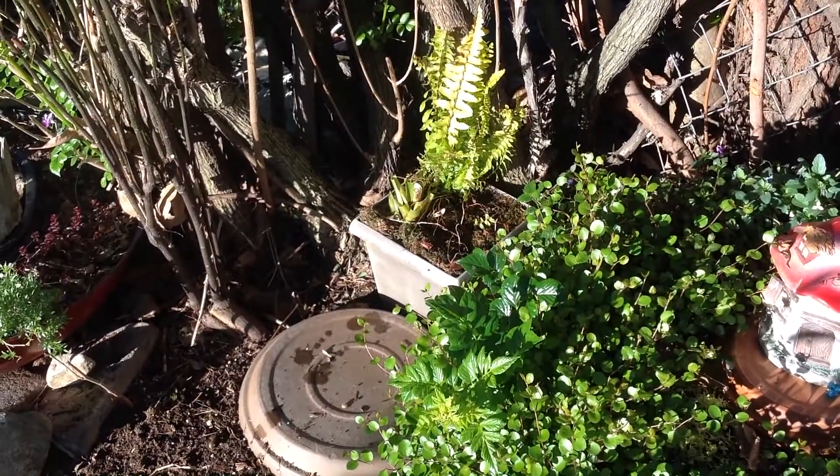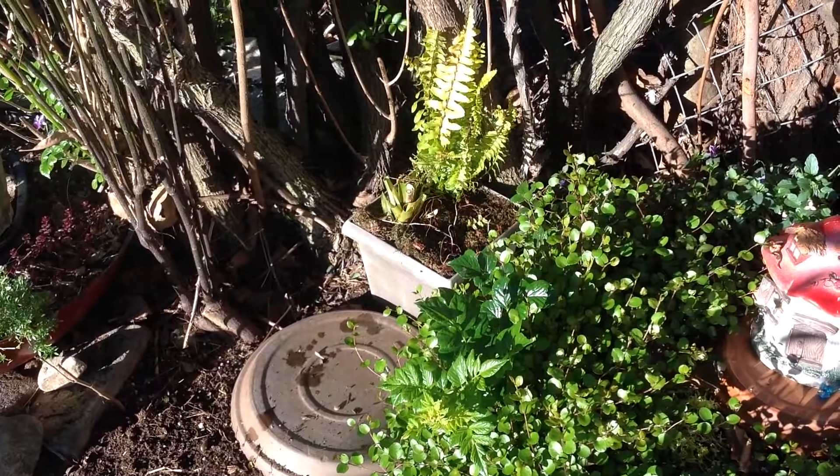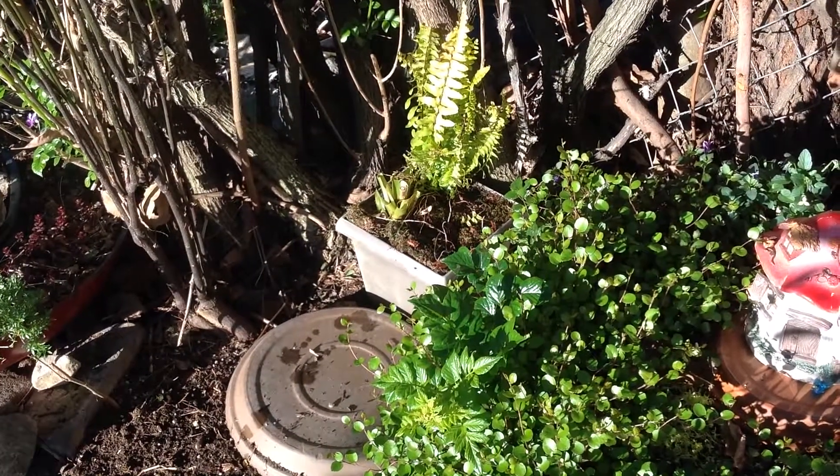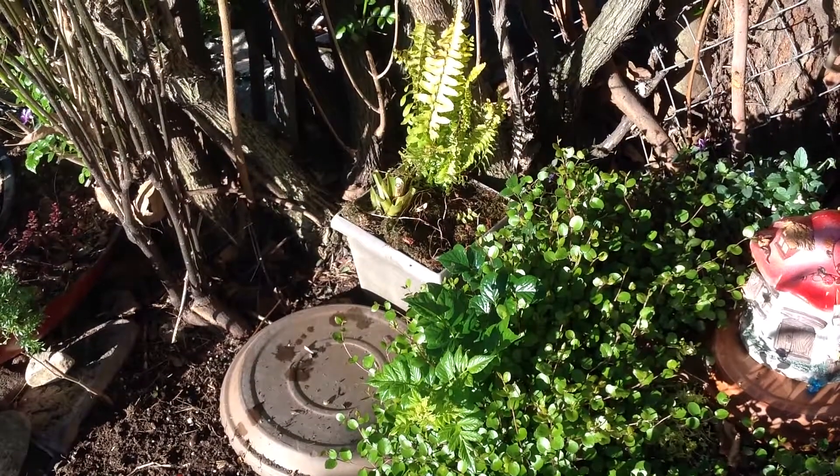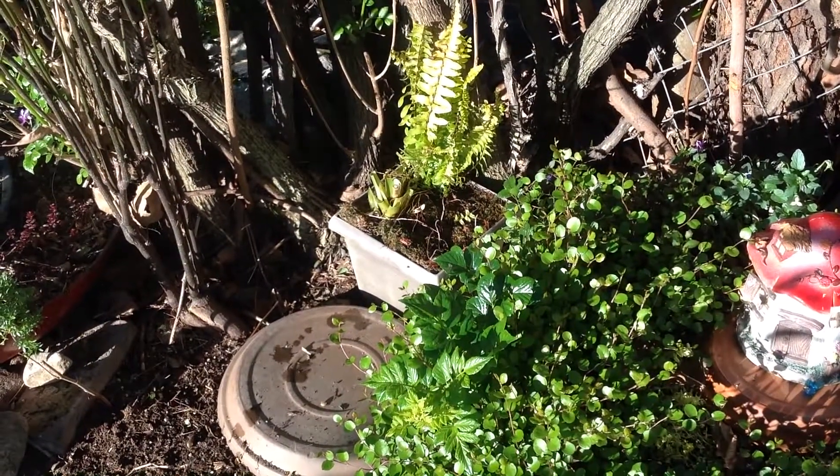I also like to put my fairy houses on saucers — I turn them upside down. They're like the planter saucers that you put your pots in. Turn it upside down for a foundation. This is how I start my fairy gardens as a rule.